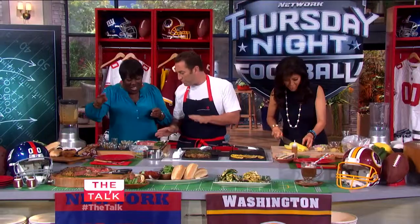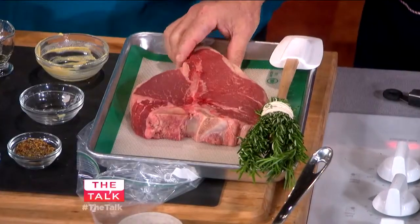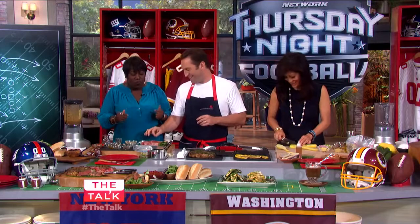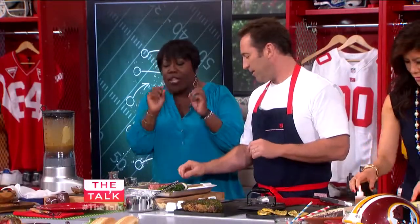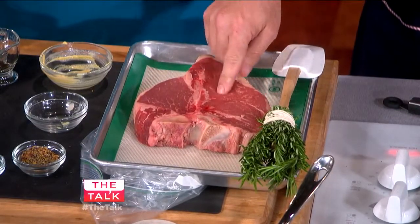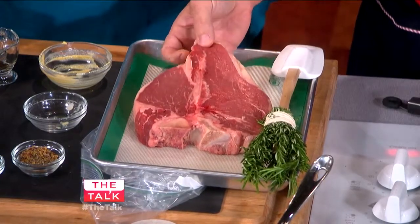Now let's talk about the meat. What I look for is nice speckling of fat — nice marbling. As opposed to fish, you want the steak to be a bit squishy rather than firm. I usually love picking certified Angus beef or something like that.